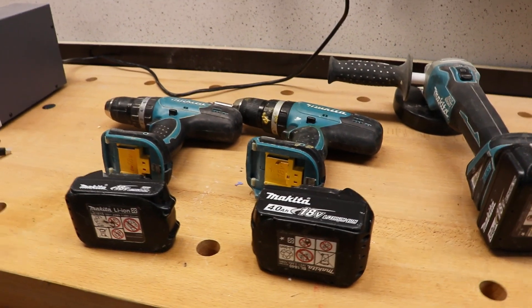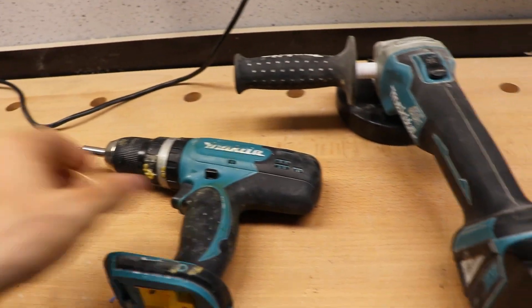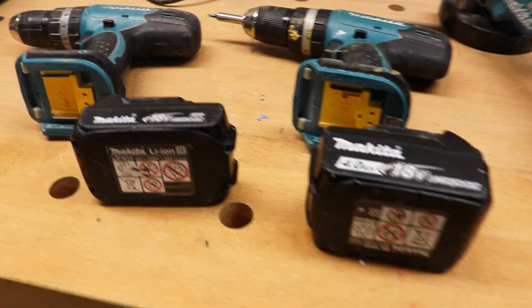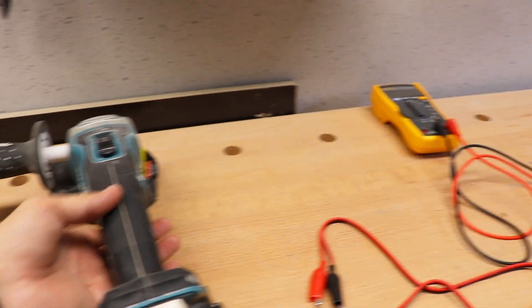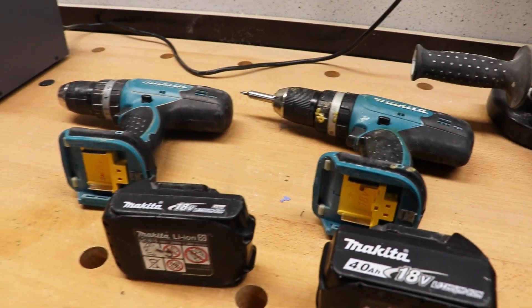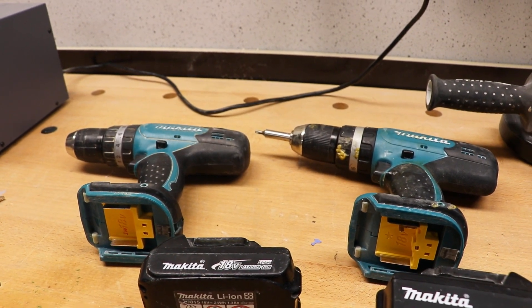Hi and welcome to this video. I've got some old Makitas hanging around. With the years, the batteries last shorter and shorter — even the 4.0 ampere-hour ones don't last that long anymore, especially with the angle grinder. Batteries may be dead in 30 to 40 minutes. So I really would like to try out how to make a cordless-to-cord solution. There are some videos on YouTube about this.